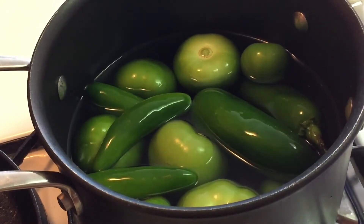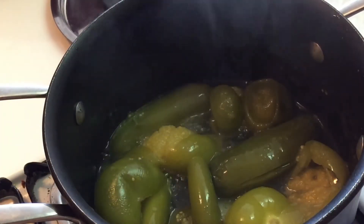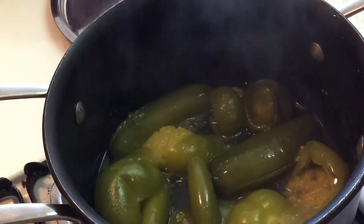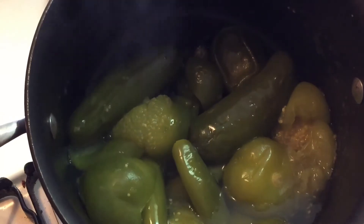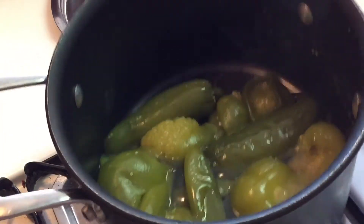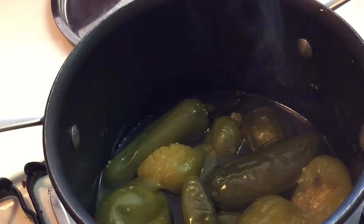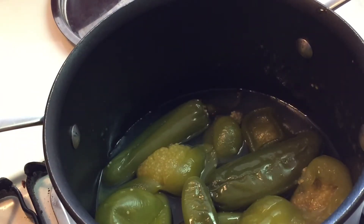Once that gets done, I will pick back up. Alright, so it's been about 40 minutes and these are done. You can see that some of the tomatillos already started to bust open, and the jalapeños as well. That's perfectly okay. Let's take this and add it to the blender.